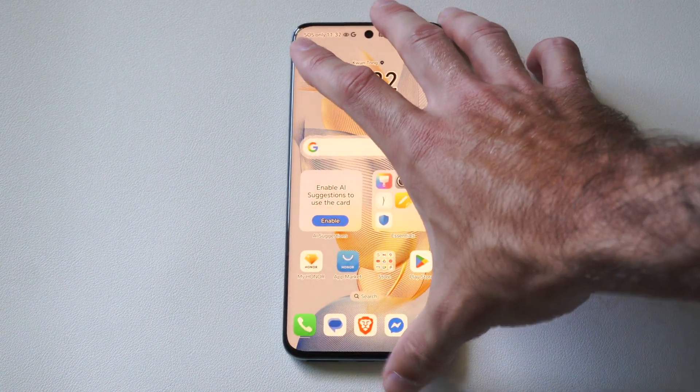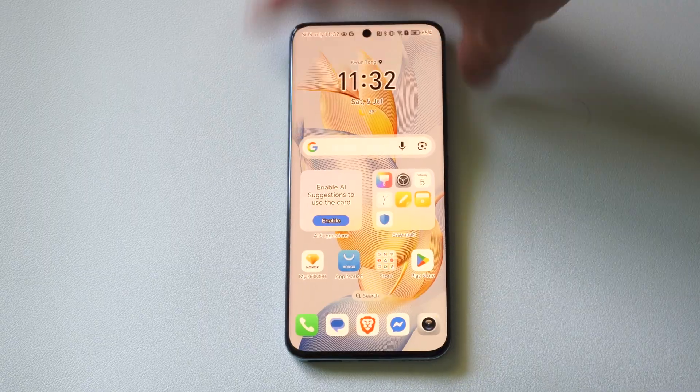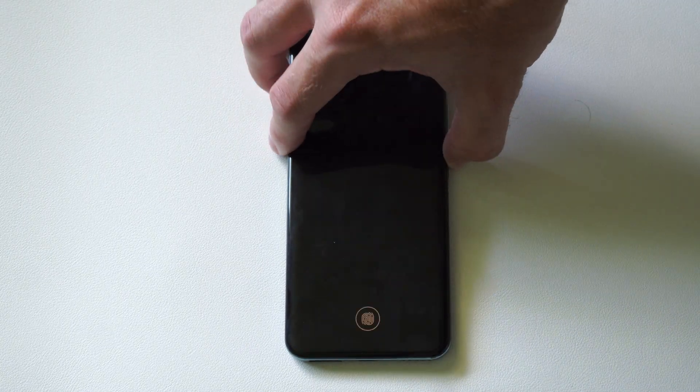Hey everyone, this is Tim from YourSix Studios. Today in this video, I'm going to show you how to factory reset your Android phone if you forgot the password, pin, or something like that.